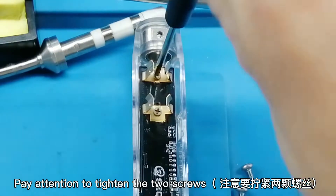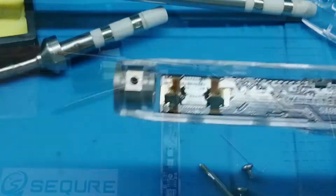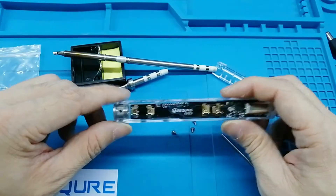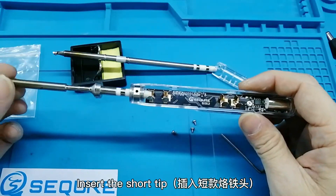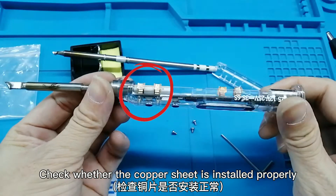Pay attention to tighten the 2 screws. Insert the short tip and check whether the copper sheet is installed properly.